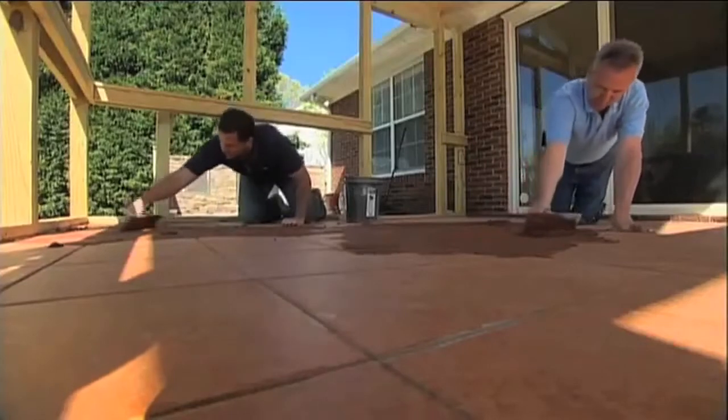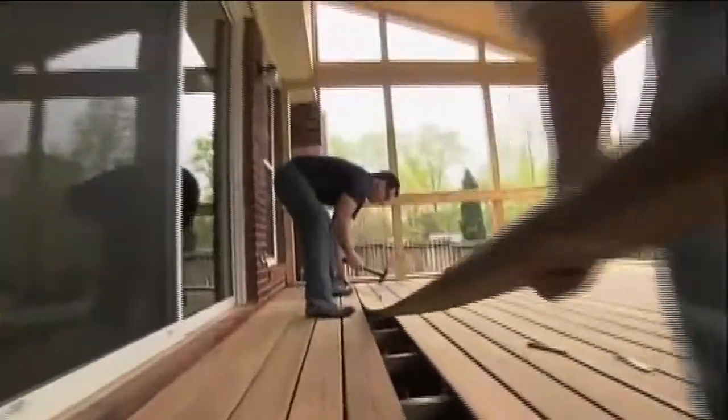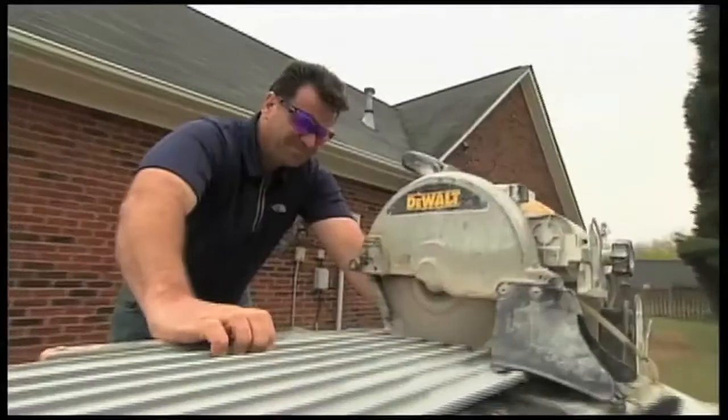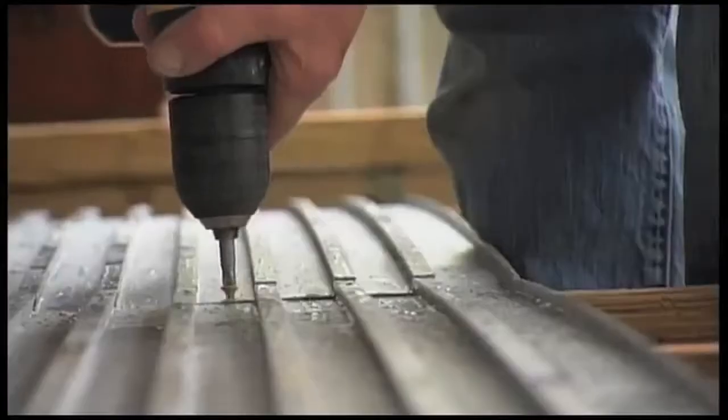Can old outdoor deck boards be replaced with tile, or can a whole new tile surface be created outdoors in any climate? The hosts of the DIY Network, Dean Marsuko and Derek Stearns, found out that it is possible to combine the unlikely world of wood and tile by using TI ProBoard as a structural underlayment.